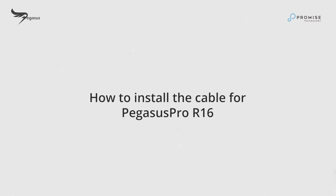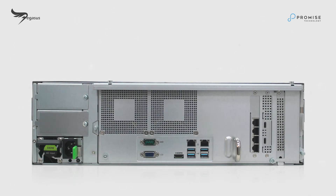In this segment, we'll show you how to install the cable for Pegasus Pro R16. Let's take a look at the interconnectors on the back of the unit.